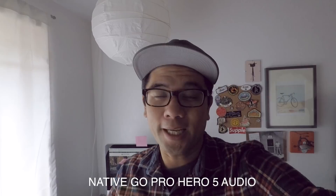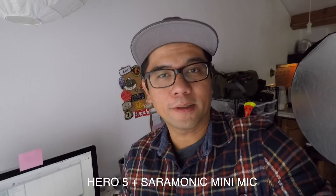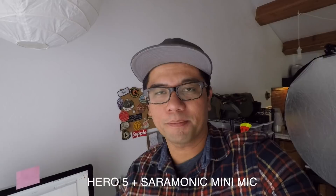All right everybody, this is what the GoPro Hero 5 sounds like with its native mics — three crappy mics. It doesn't have the GoPro mic adapter, so this is kind of the raw sound. And now this is what the GoPro Hero 5 sounds like in the enclosure with the overpriced mic adapter and that small, tiny Saramonic mini mic. Hopefully it sounds a lot better, a lot clearer, a lot more full than the native mics.